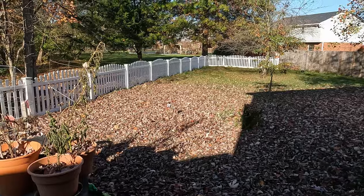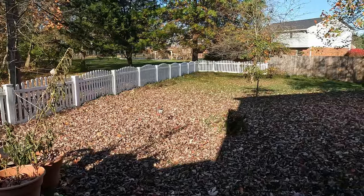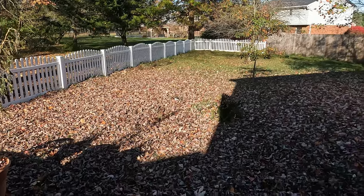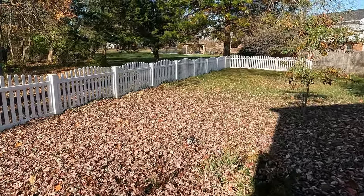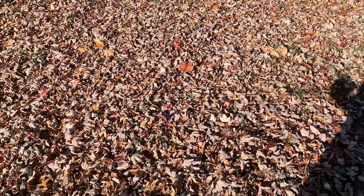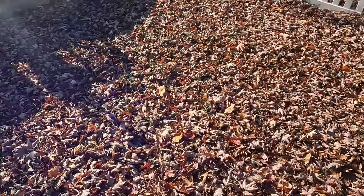There's a new way to clear your leaves! Whoa — she decided to land in the leaves. First leaf landing.